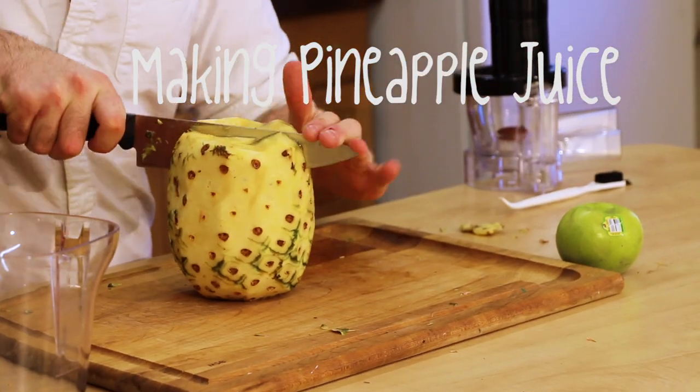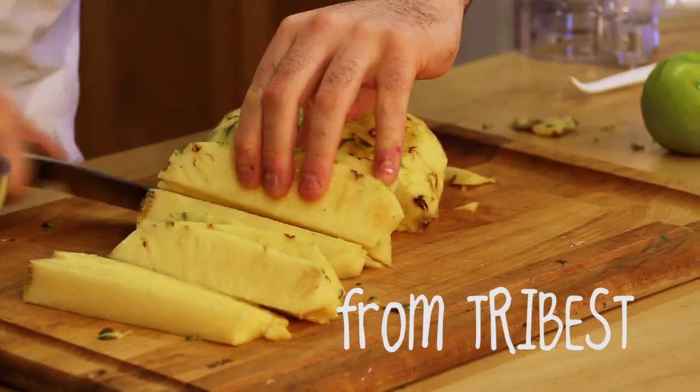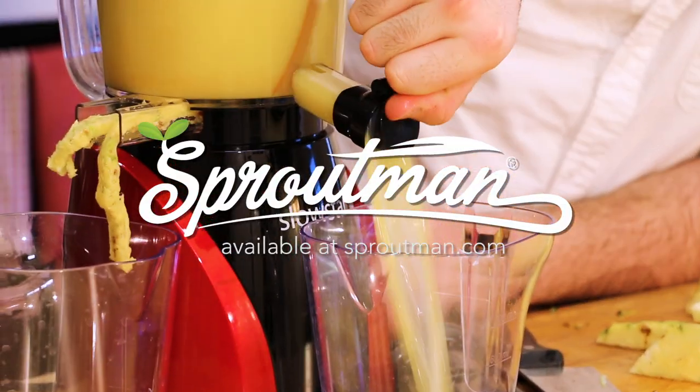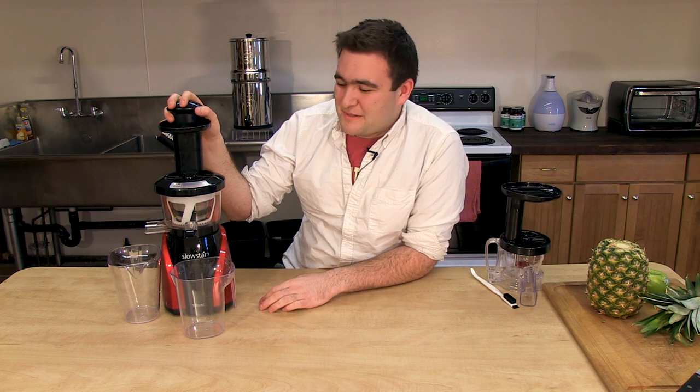I'm Noah Meyerowitz from Sprout Man, and today I'm going to show you the Slow Star Juicer and how to make a delicious pineapple juice. Before we get started, I want to show you the parts of this juicer and do a little disassembly and reassembly to show you how simple it really is.